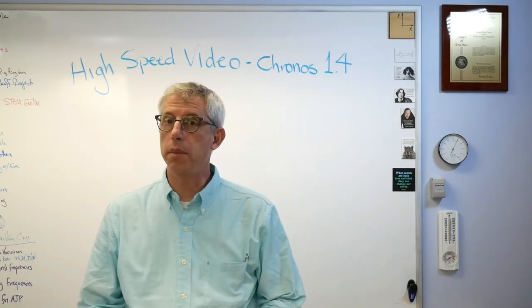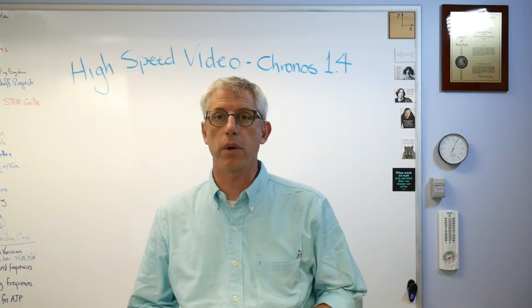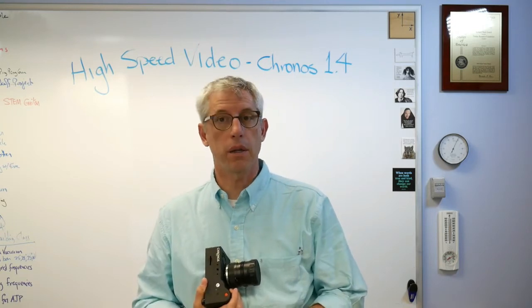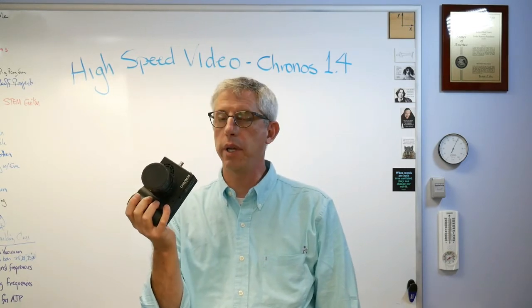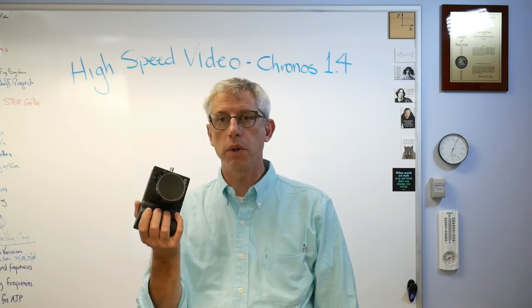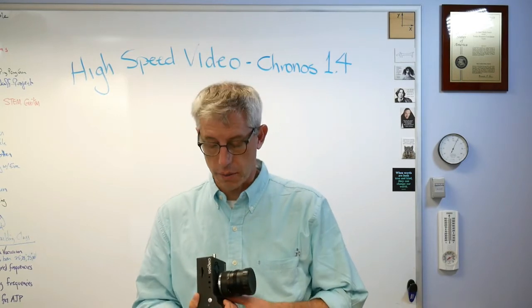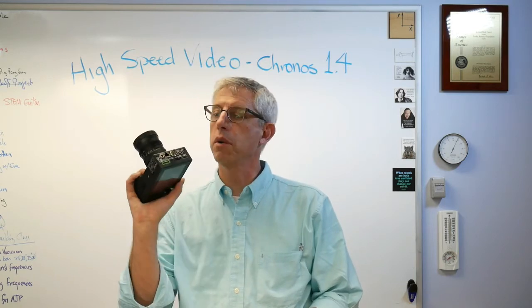Hey, it's good to be back. Today I'd like to talk about a new high-speed video camera called the Chronos 1.4. High-speed video cameras have been getting a lot better recently, and this one represents a new generation that's just now becoming available. This one was purchased for me by a company that made a very generous donation to my college, so thank you to those guys.